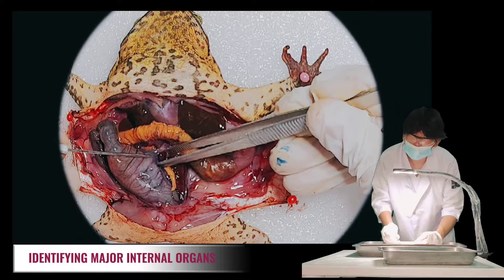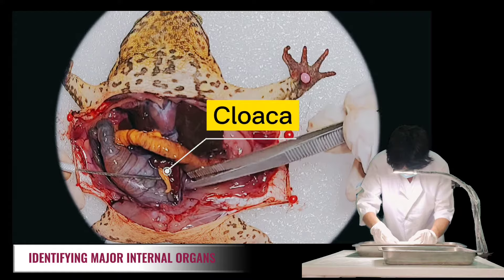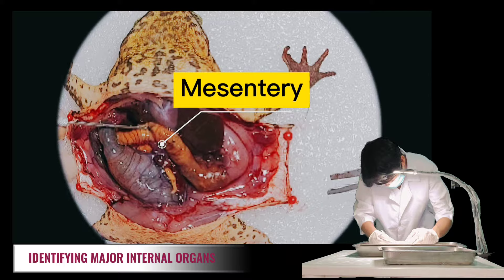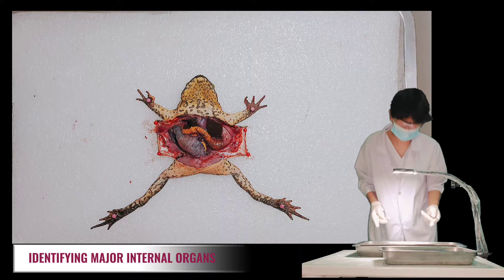The large intestine opens into a chamber called the cloaca, the last stop before solid waste, sperm, eggs, and urine exit the frog's body. We can also see the first straight portion of the small intestine, which is the duodenum, and the curled portion, which is the ileum — held together by a membrane called the mesentery. Note that blood vessels running through the mesentery carry absorbed nutrients away from the intestine, as absorption of digested nutrients occurs in the small intestine.